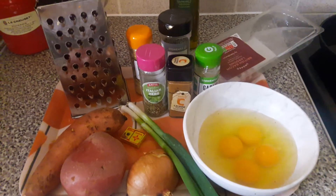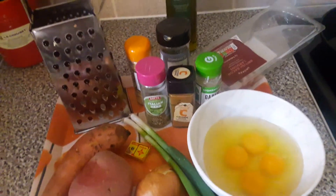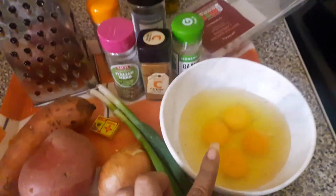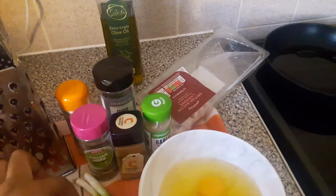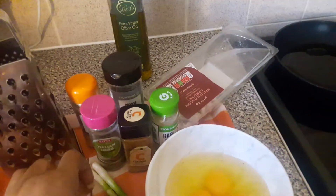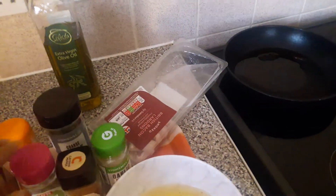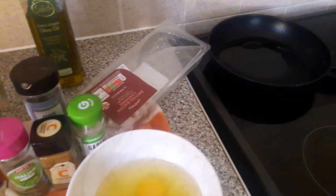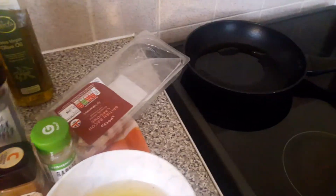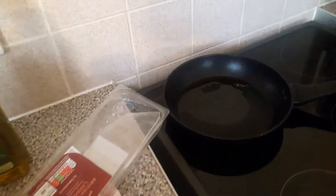Hello everyone, welcome back to my channel. Today I'll be showing you how I make my omelette with potato and sweet potato. What I need is egg, some onion, spring onion, magic cube, sweet potato, potato, Italian herbs, ginger powder, black pepper, cayenne pepper, garlic, and bacon.